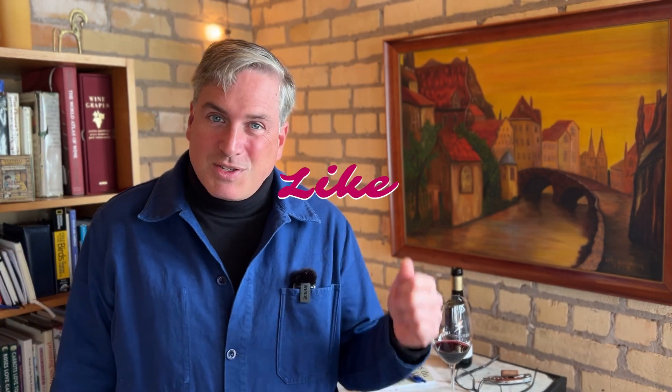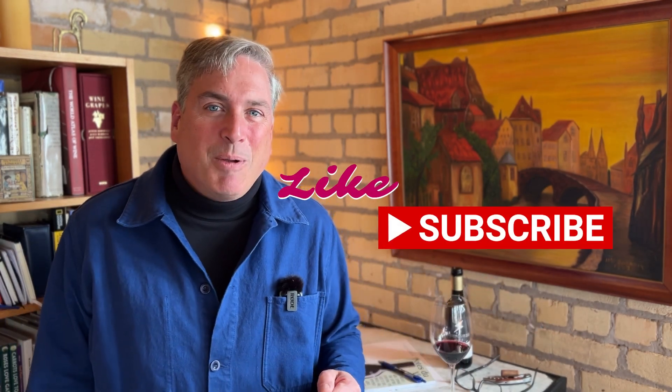That's all I've got for you today. I'm going to have Sarah come down and give her completely unbiased opinion of this Cabernet Sauvignon, and I will be back tomorrow for another wine. If you've enjoyed this video, please consider giving me a thumbs up. If you're new here, please join us and subscribe. Until tomorrow, à bientôt and cheers.